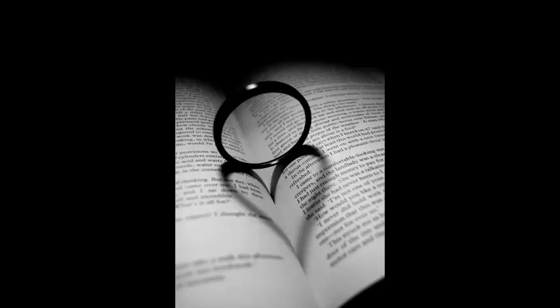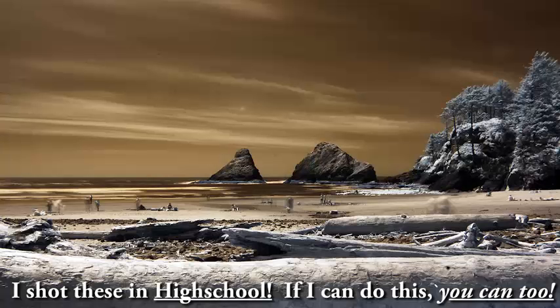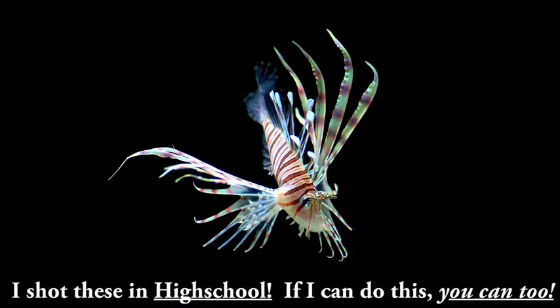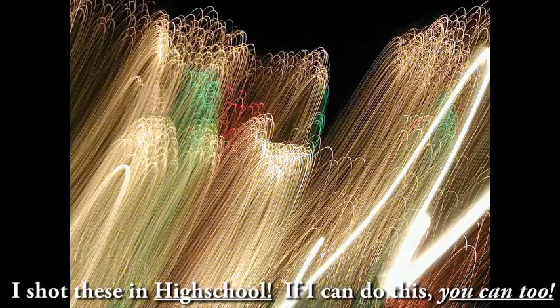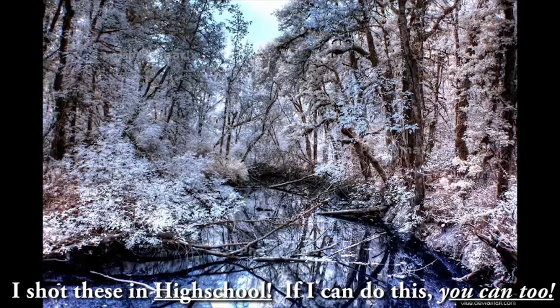Now, because they don't make this camera anymore, you can actually get this one used for $230 on eBay — that's what I found recently. Or you could get a newer camera, and it would still be the most basic entry-level model and still be able to take cool pictures just like what you're seeing right here. In fact, let me show you a little trick that you can use with any camera right off the bat.